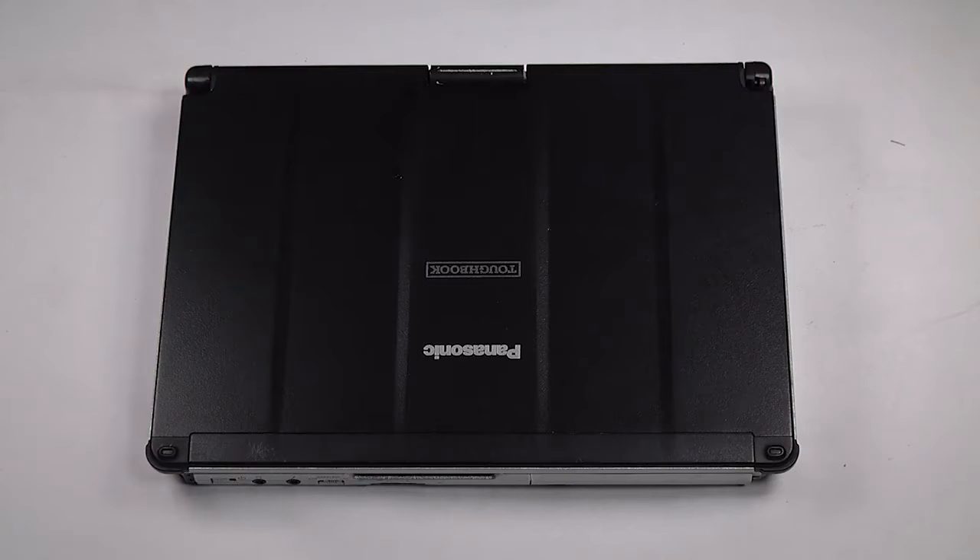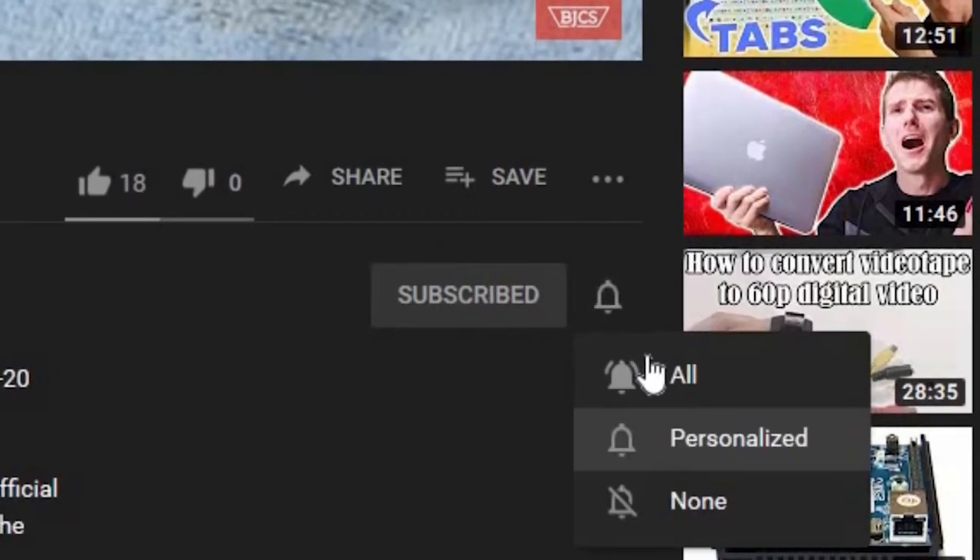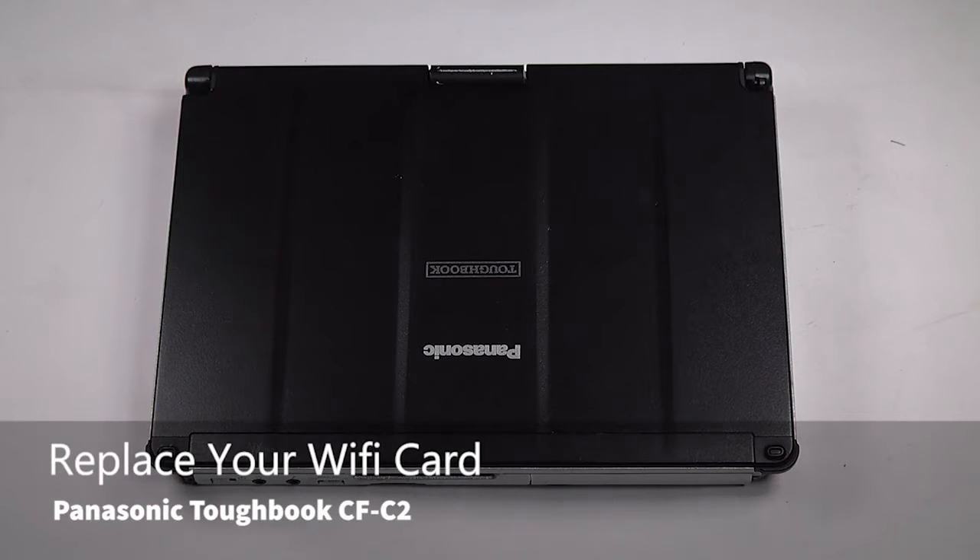Hi, this is Bob Johnson with Computer Stuff and if you're looking for an online Toughbook community that gives tips, tricks, and support, hit subscribe and bell button for all of our upcoming videos. Today we'll be replacing the WAN card in your Panasonic Toughbook CF-C2.